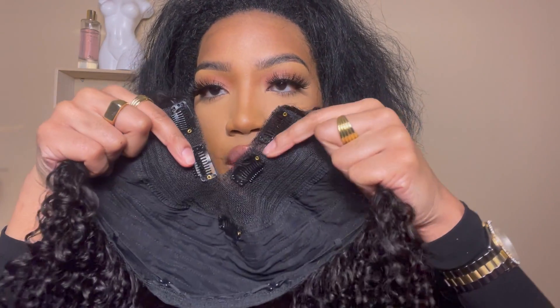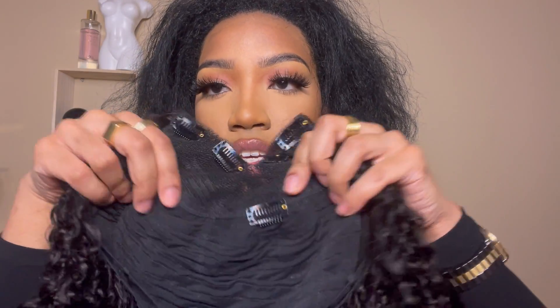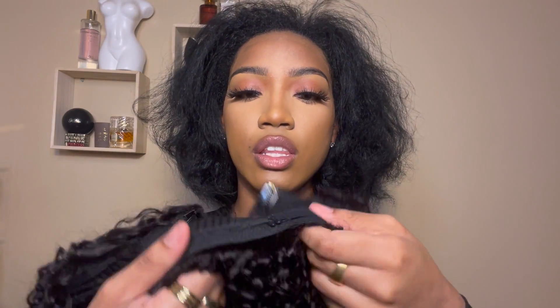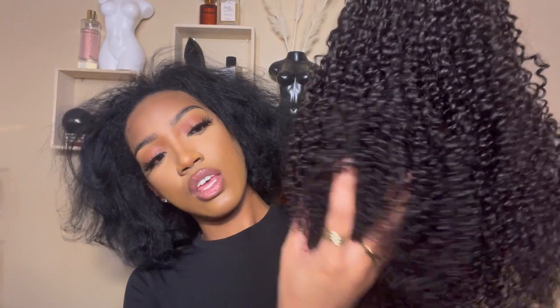I'll take the net off and this is what the inside of the wig looks like. You have two clips on the parting, a clip in the center, two combs on the side, and a comb at the bottom, plus elastic bands at the bottom as well. The wig is in a natural brown 1B color. My hair is jet black and I recently just retouched my color so it's extra jet black right now, but we're gonna make it work.